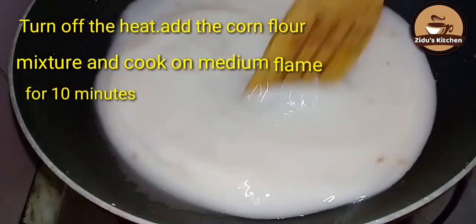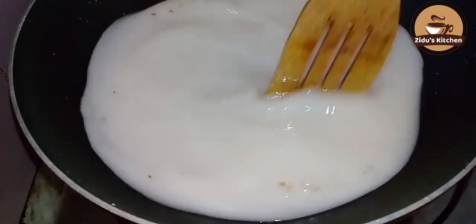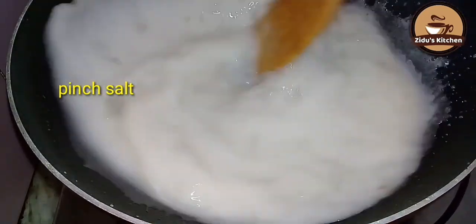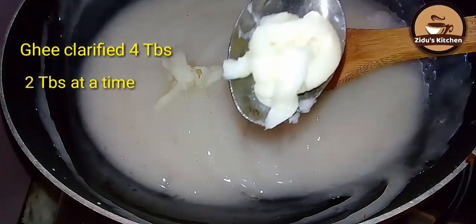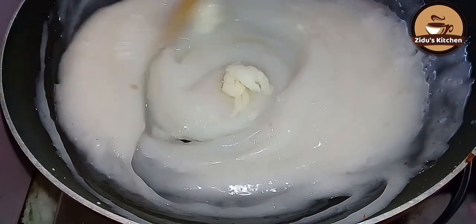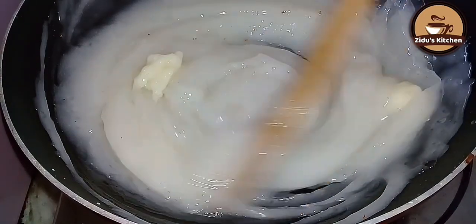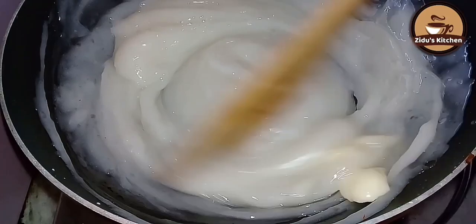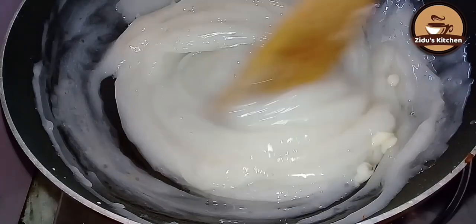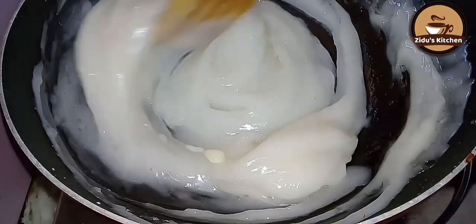We will mix this on a medium flame. I have 4 tablespoons — I will put in 2 tablespoons of the dish. I will give the dish 1 to 2 tablespoons. Let's mix it in.